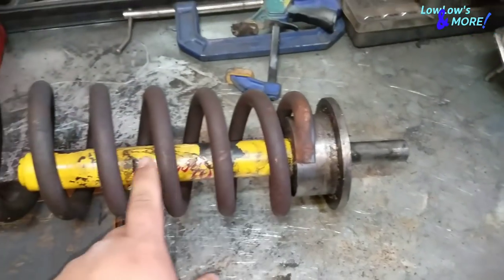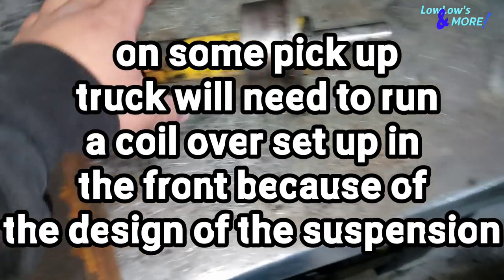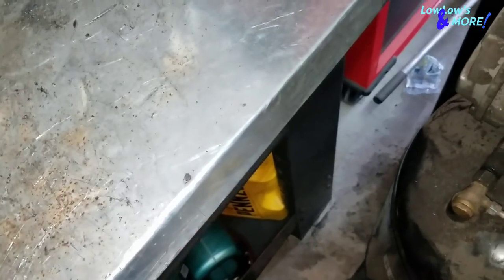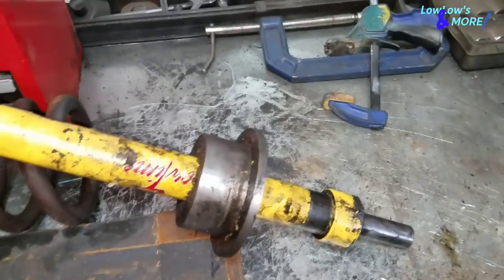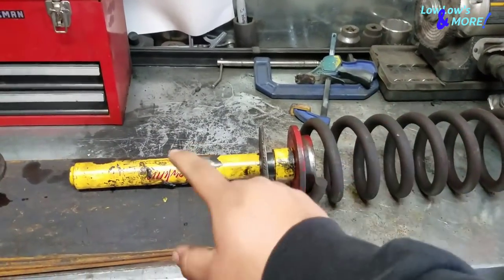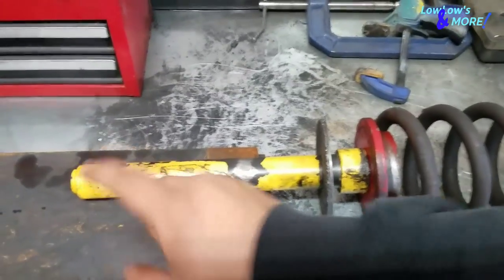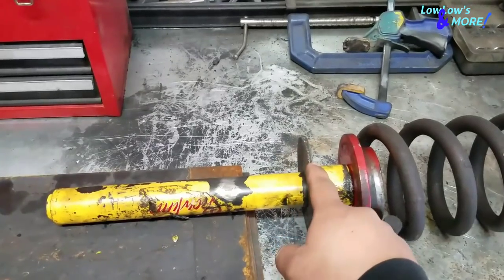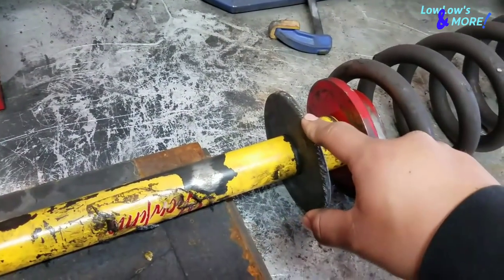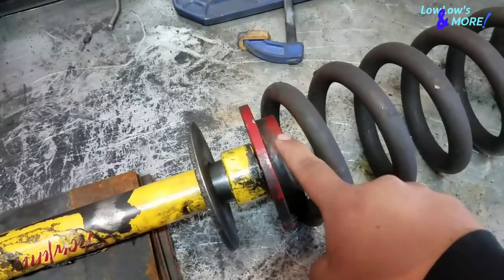This is a coil over setup - this is what goes in the rear. For the front, it's a coil under setup because the coil spring is under the cylinder. Once you have your hole cut in the front of your frame, you slip the cylinder in. Make sure you have your donut on - it'll sit on the coupling of the cylinder, and this donut is what keeps your cylinder from popping out of the frame.